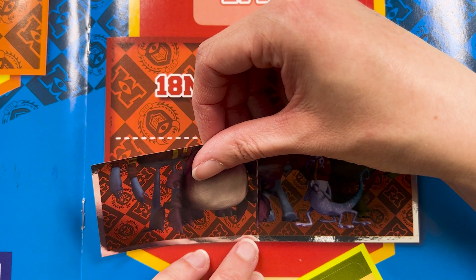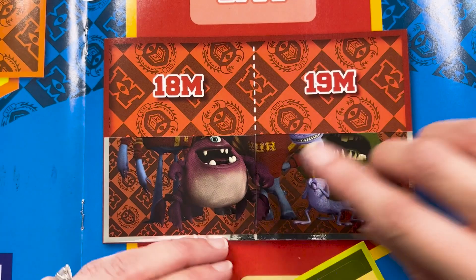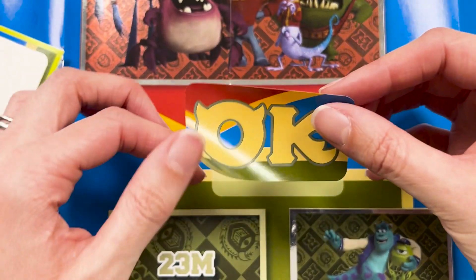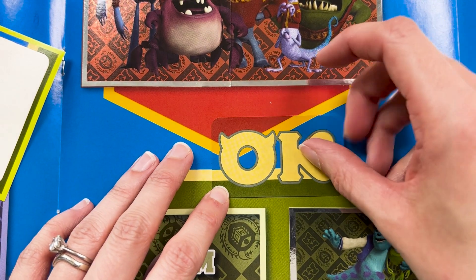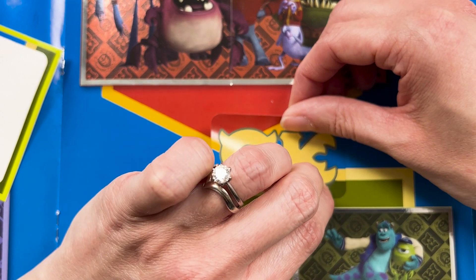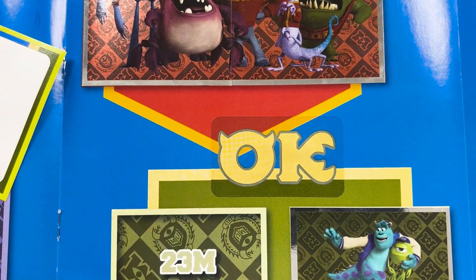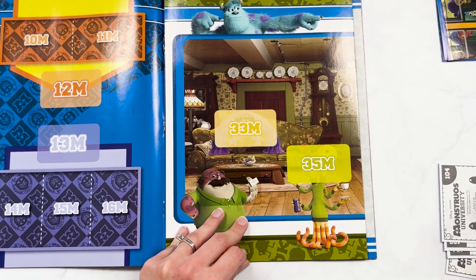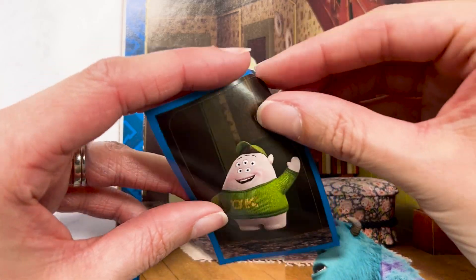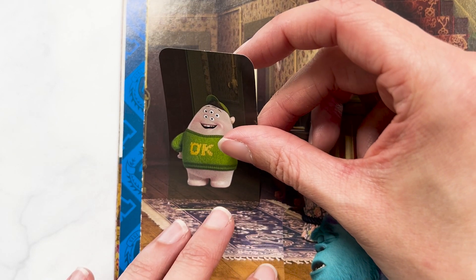We have a little bit more of ORO. I'm super confused about how fraternities work — it's just not a thing in England, it doesn't really make any sense to me. And then we have our OK, which is also really big. And then our last pullout sticker — it's 36. Squishy may not be a scare major, but if I saw that at the end of my bed, I think I'd be pretty afraid. Sorry, Squishy.